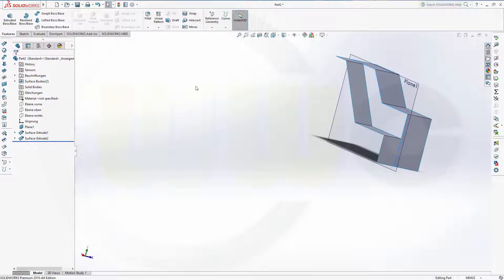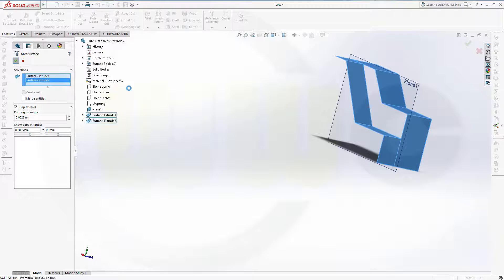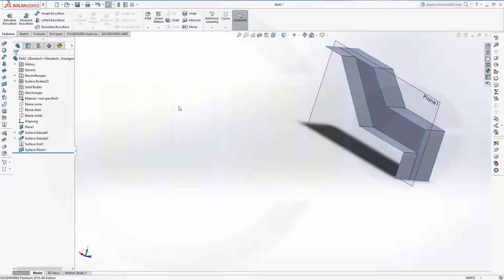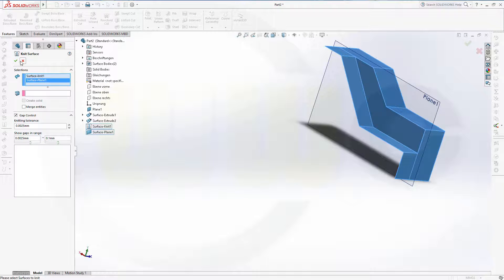Now I could knit these two surfaces — let's knit surface, this surface and that surface. Confirm. And then I could fill this space with a bounded plane or a planar surface. Just select all these edges and you get a nice planar surface. Now knit this surface and that surface. Confirm.